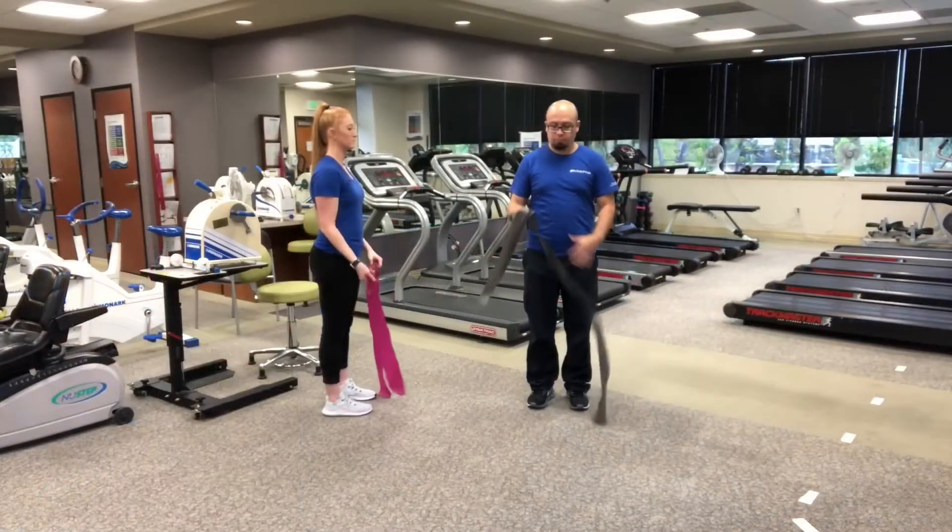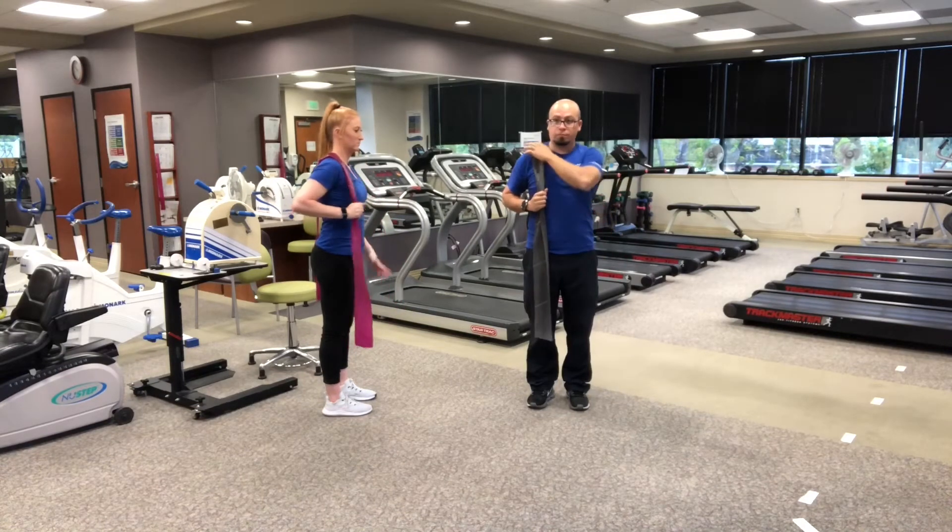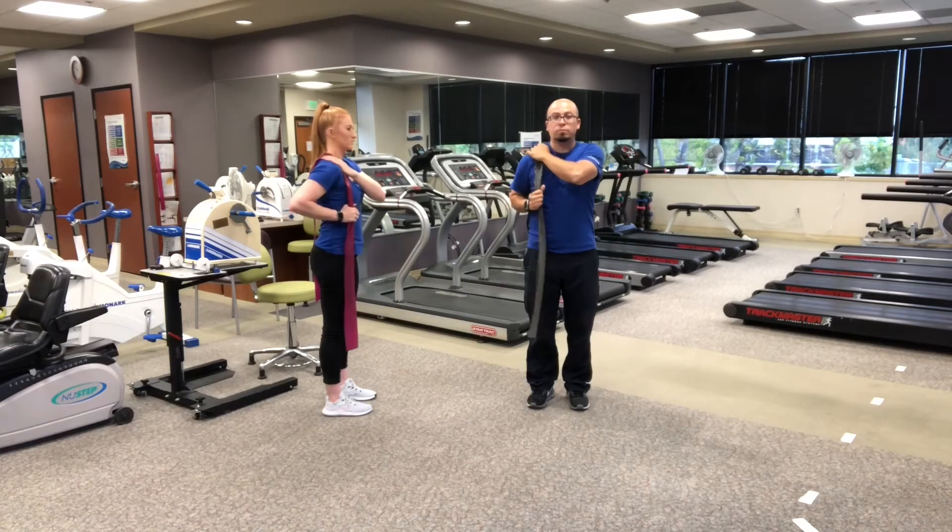Now, tricep extensions. Place the bands over the right shoulder, securing it with the left hand on top. The right arm grabs at a 90 degree angle.